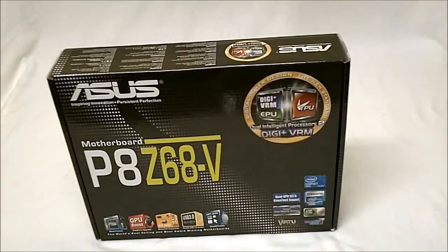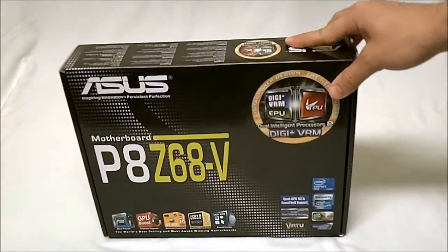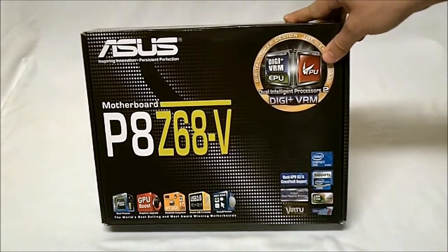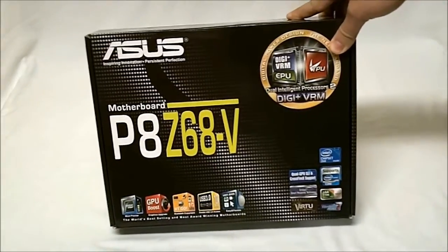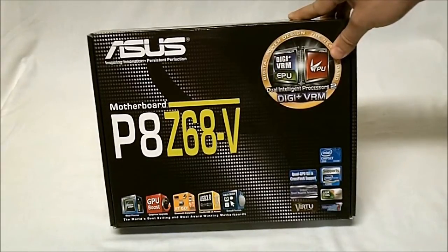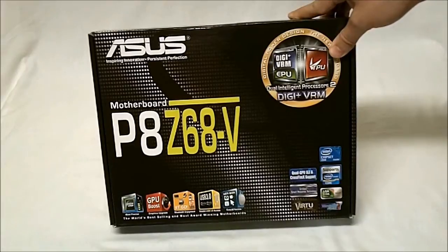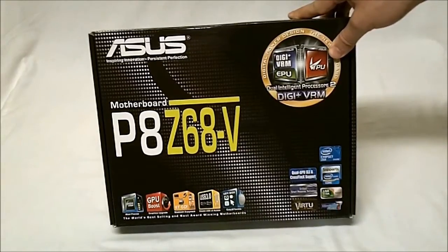Hey, Hi-Tech Legion, this is SkateNear here today to show you one of the newer motherboards from ASUS. This is the P8Z68V, part of their Z68 line of Intel Express motherboards. This is a socket 1155 and it supports the newer Sandy Bridge processors. Now if you saw my review of the Z68V Pro, this would be its little brother. It has all the same features of the Z68V Pro with just a couple of little changes.